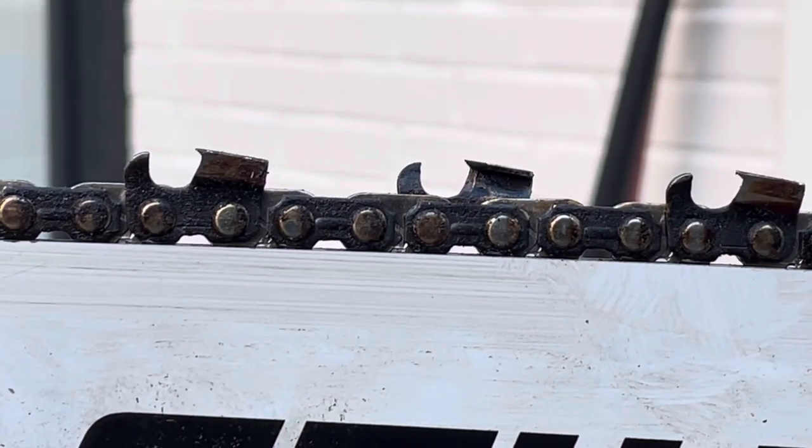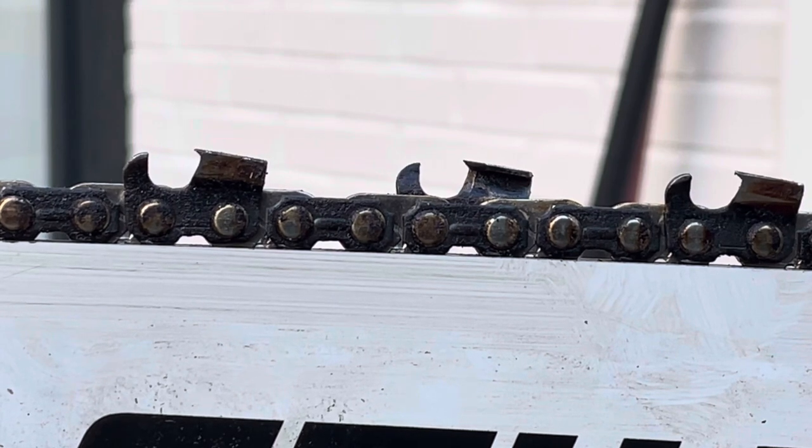I'm outside because the electric's out all over town. What I wanted to show is how chains come from the factory and why on a weaker saw you get a lot of binding. On that 372, a lot of people thought my raker was low — it was actually a new chain. I noticed on that skip tooth chain that Husqvarna sent me the rakers were a little higher than I'd experienced on steel chain or the full comp Husqvarna chain.